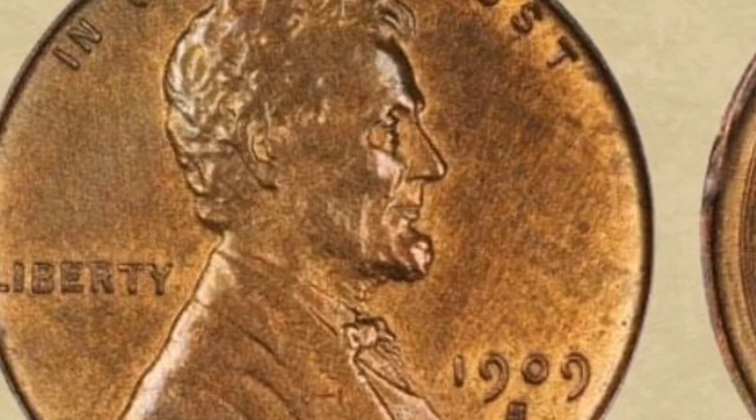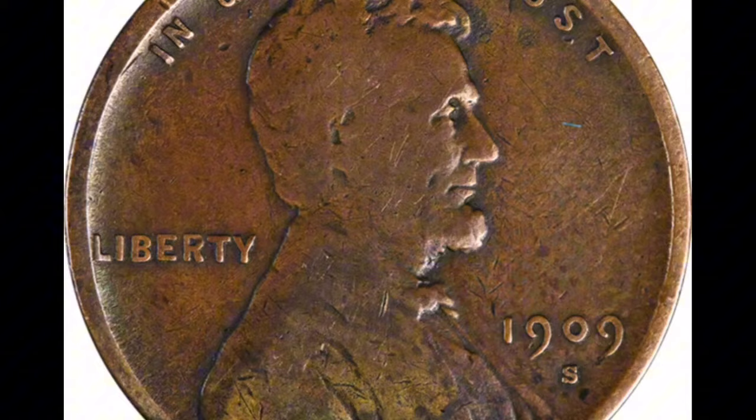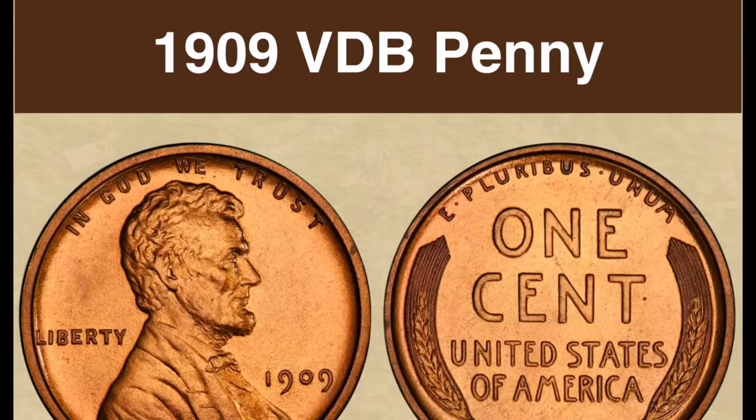Background: The 1909-S VDB Lincoln cent, which debuted the Lincoln cent series and replaced the venerable Indian Head cent design, is particularly significant in the annals of numismatic history. On the face of the coin is a picture of President Abraham Lincoln, while on the reverse are images of wheat stalks.